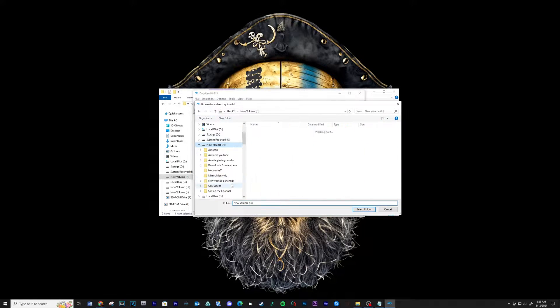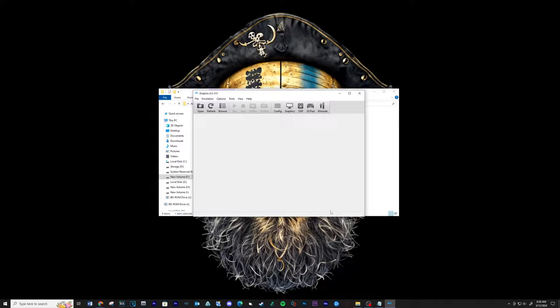Now let's set up the game directory. Navigate to your ROMs folder and then click Select Folder — you should see the game pop up. Finding this game online is not hard, just run a search. Make sure the game is in ISO format.